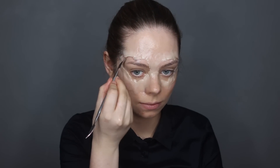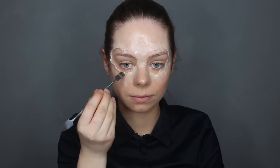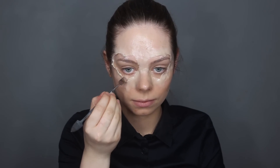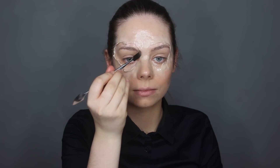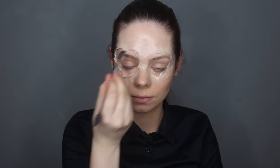Once everything is smoothed out and looks nice, I'm going to grab my scalpel tool and start opening up the skin a little bit so it looks more torn. You can see what I'm doing — I'm just opening it up a little bit.